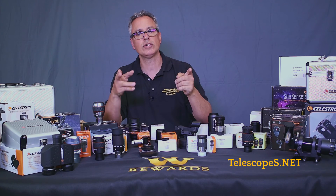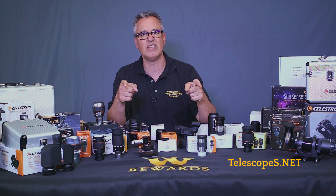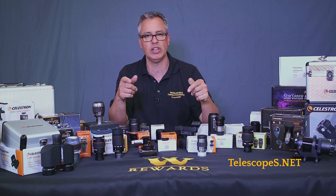If you have any questions, you can also call us toll free at 888-427-8766 and ask for Dr. D — that's me.